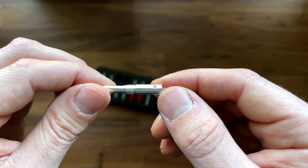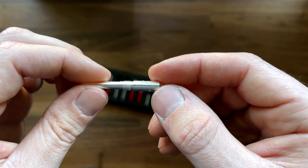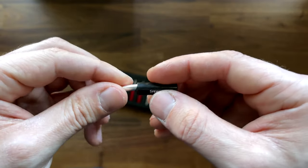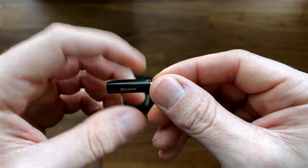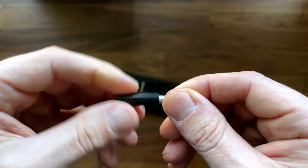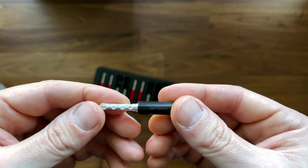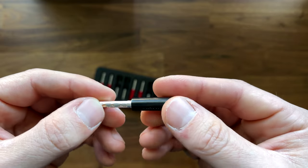Then you use these set screws with the 1.5 millimeter adjustment to tighten down on the speaker wire. Then you just go ahead and screw that cap back on, and you can plug this right into the back of your receiver or amplifier or whatever it is.